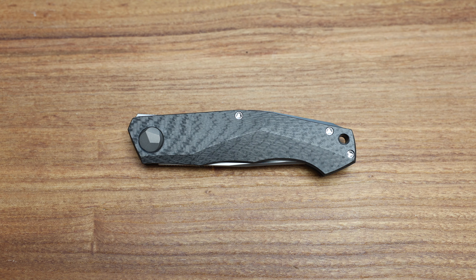What's going on guys, Bladezilla here, and today we're taking a look at this gorgeous collaboration piece from Shirogorov in carbon fiber. This is the Pero, and it's been around a few years now, but one has come in and I don't believe I've done a video on this one yet.